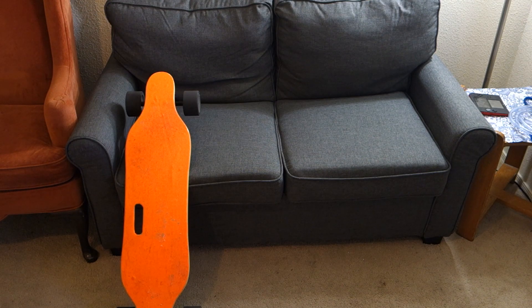Hello and welcome to another AIC Productions video. Today, if you can't tell, I am super excited. Here in orange, you have my Spadger electric skateboard.